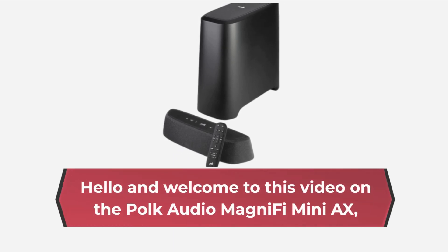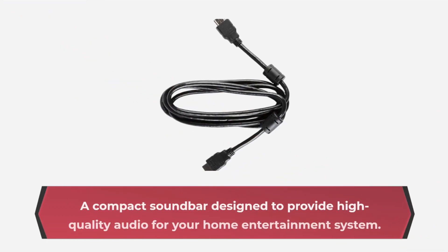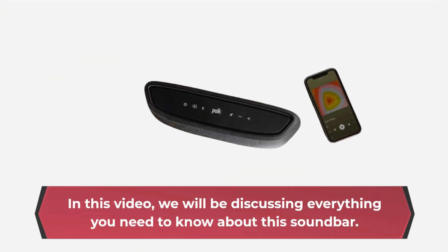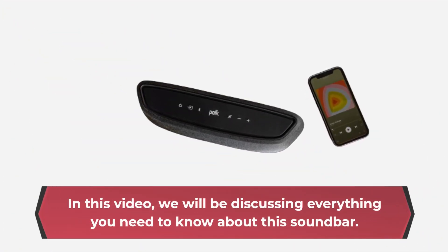Hello and welcome to this video on the Polk Audio MagniFi Mini AX, a compact soundbar designed to provide high quality audio for your home entertainment system. In this video, we will be discussing everything you need to know about this soundbar.